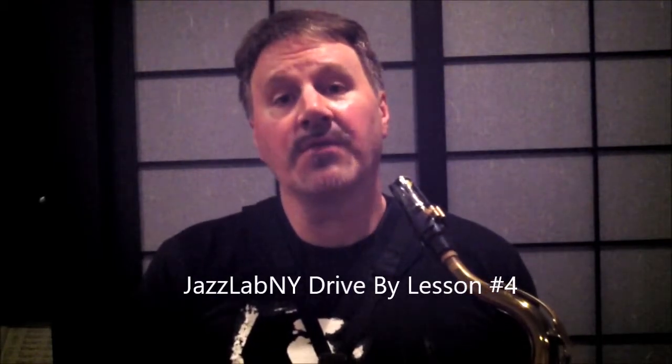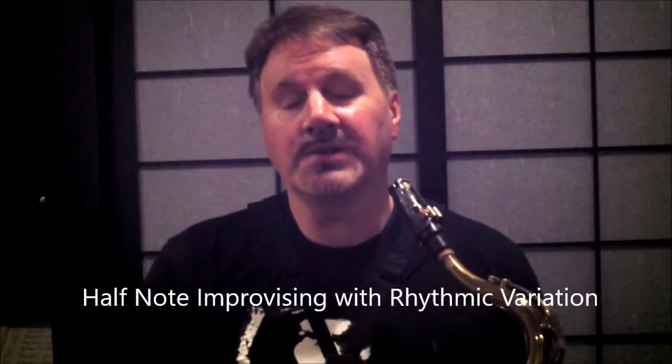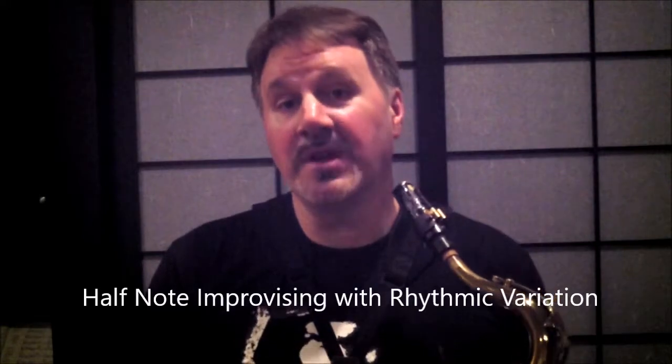Hey jazz fanatics, last time we talked about improvising using longer note durations such as half notes. You have to choose your notes very carefully since there are two per bar, and you also have to voice lead. This time I'd like to add a little rhythmic variation — it not only sounds more musical, but it also gives horn players like me a chance to breathe. And of course, letting the music breathe is everyone's responsibility.